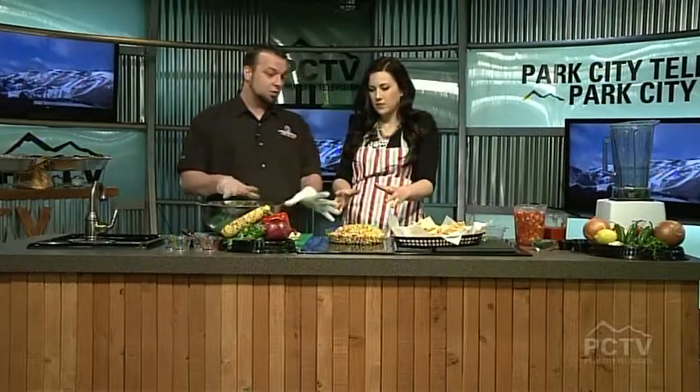So we just got to get to it and try this out. This is the corn salsa. Go ahead and grab a chip — you don't have to ask twice for that. Mmm. A little zesty but mild.